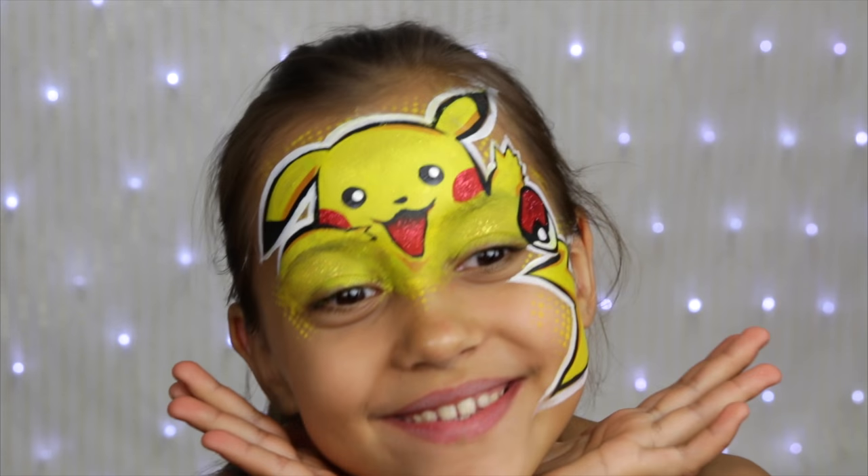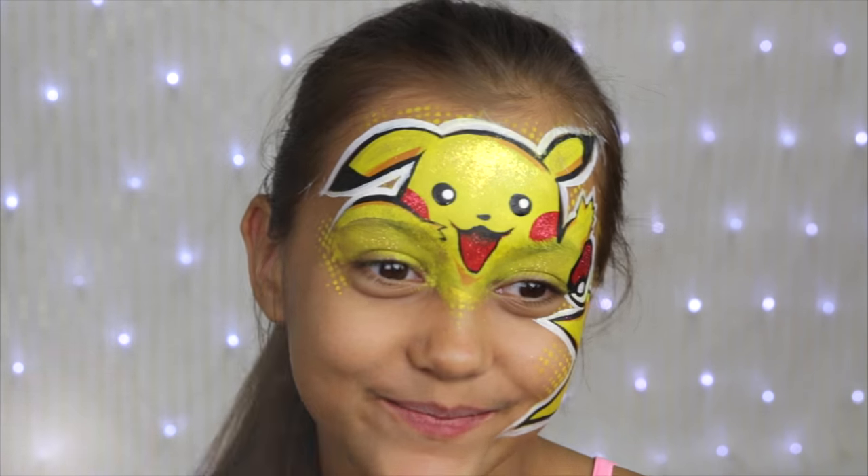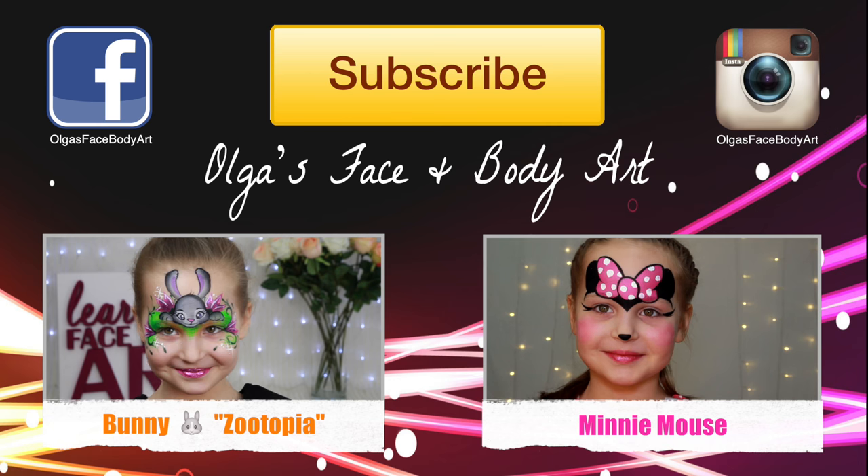All done! Thanks so much for watching! I hope you enjoyed! Please like, subscribe and comment, and see you soon in my videos! Bye-bye!